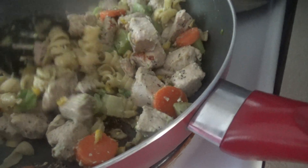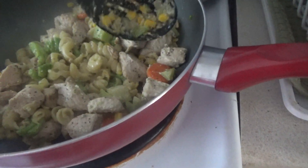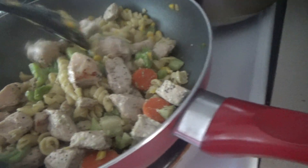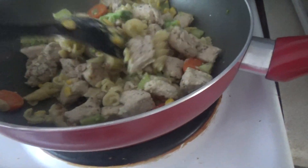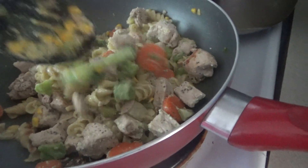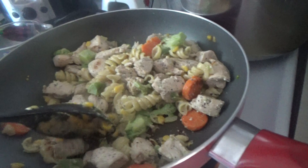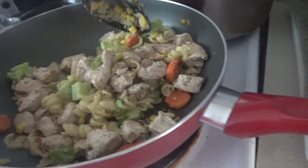Parmesan cheese is a great idea, or you can add cheddar cheese, Swiss cheese — any kind of cheese you'd like. Just to add some texture. Cheese slices even, pour over it just to make it nice and thick and chewy. And cheese is also good for calcium.